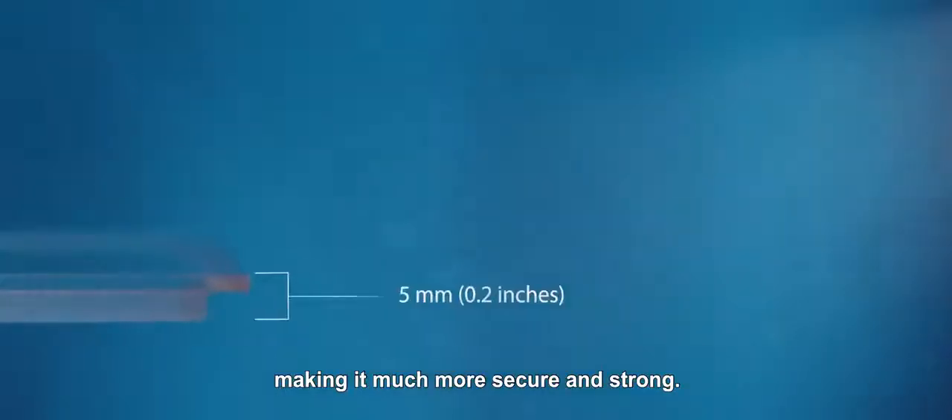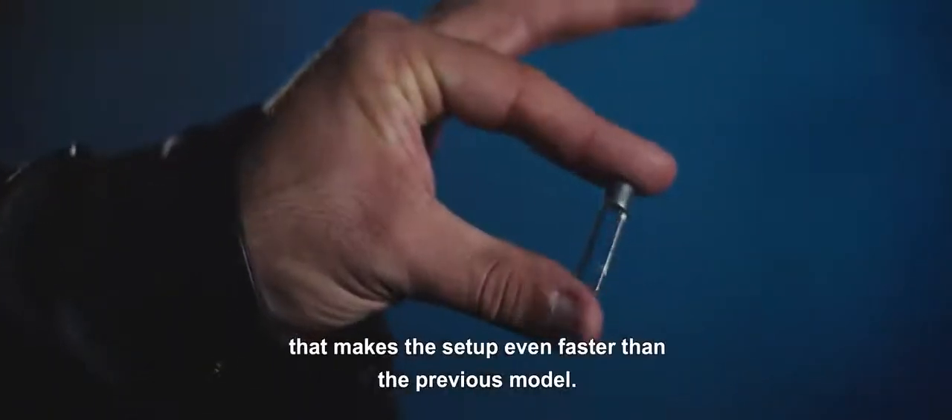Not only that, but with double the thickness of the lid, making it much more secure and strong. Even the reset was improved. It now uses a custom-made tool that makes the setup even faster than the previous model.